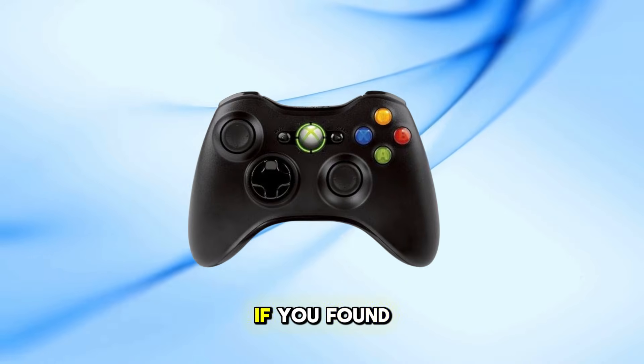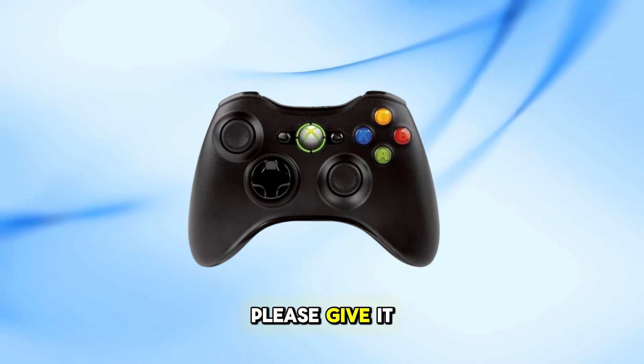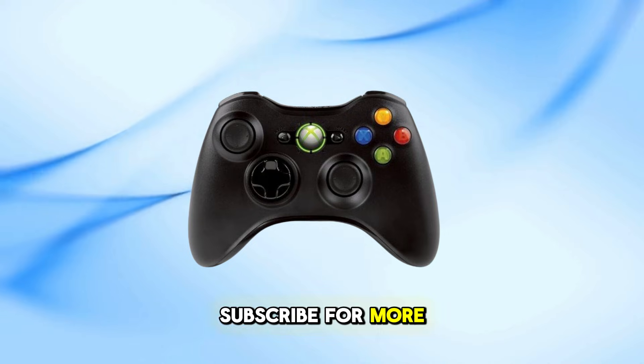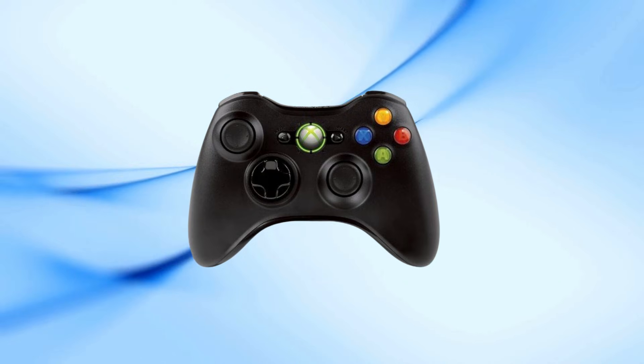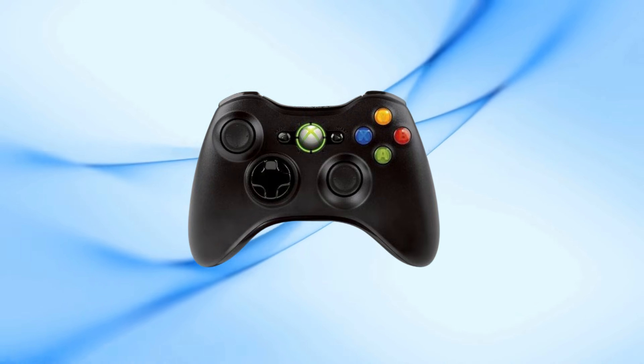And there you have it. If you found this tutorial helpful, please give it a thumbs up, subscribe for more gaming tips, and leave any questions or comments below. Thank you, hope you enjoyed this one!